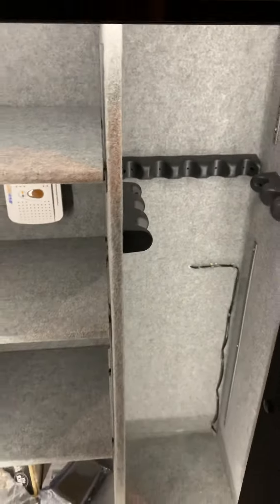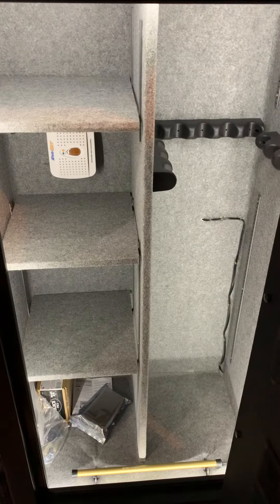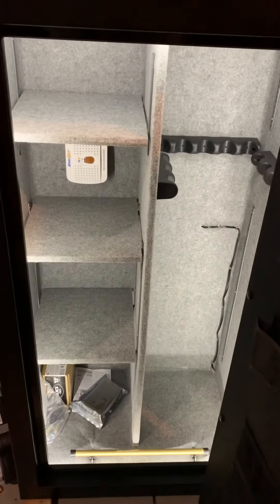I'll give you a snapshot of the LED lighting on the inside. Let's go to the bottom here — not bad. Now wait for the motion sensor to deactivate so it doesn't sense any motion, and then I'll show you what it'll do when I stick my hand in the safe. Lights off — bam — lights on. Gotta love it.